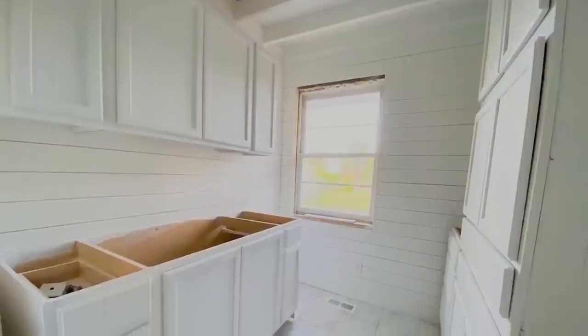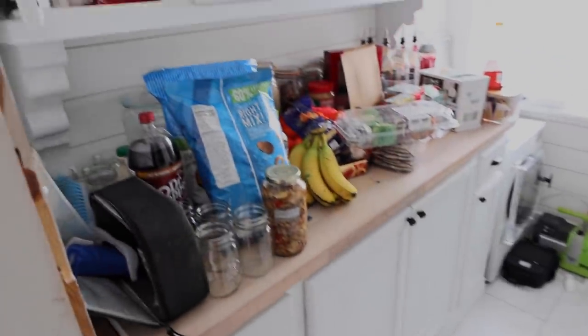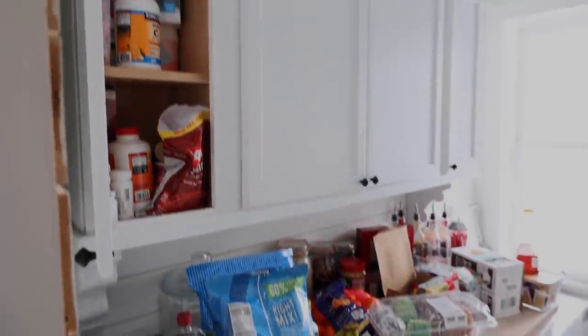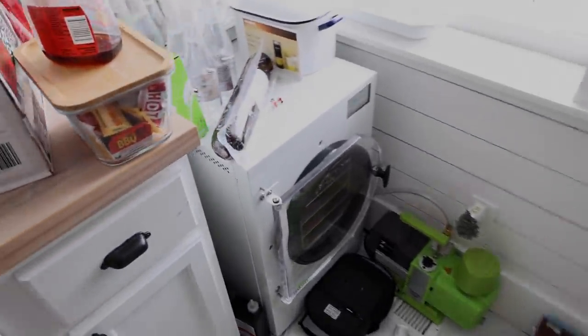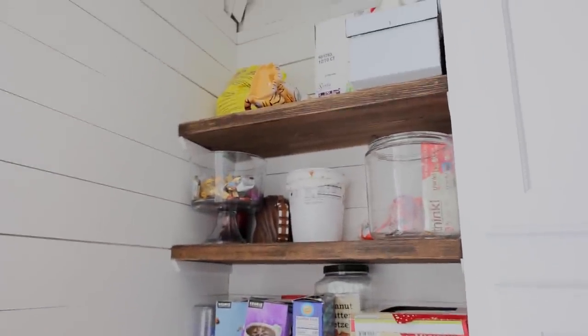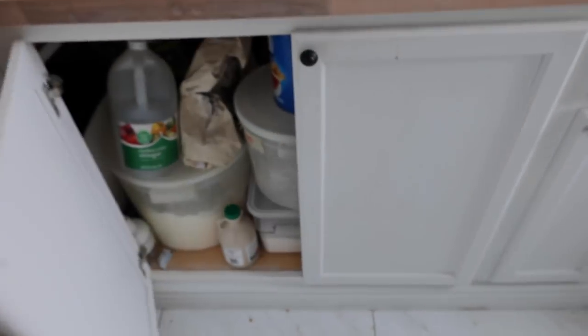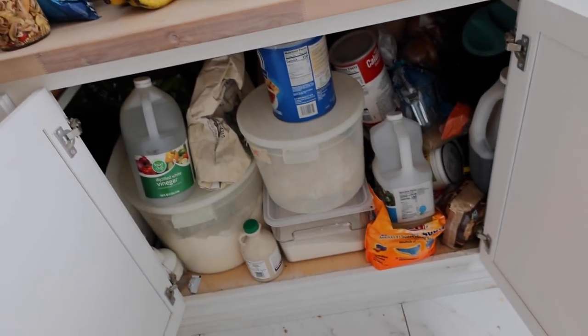Right about here is the current state of the pantry after we lived here a year. It used to be clean, then we get busy, do projects, cook things, and sometimes stuff just gets thrown in here because we've got to film other parts of the house. It's clean about once a month when I can't handle it anymore. We really need to get some better organization in some of the cabinets.